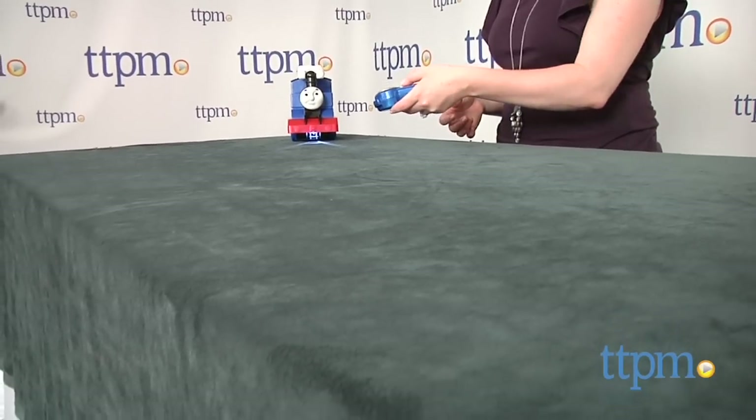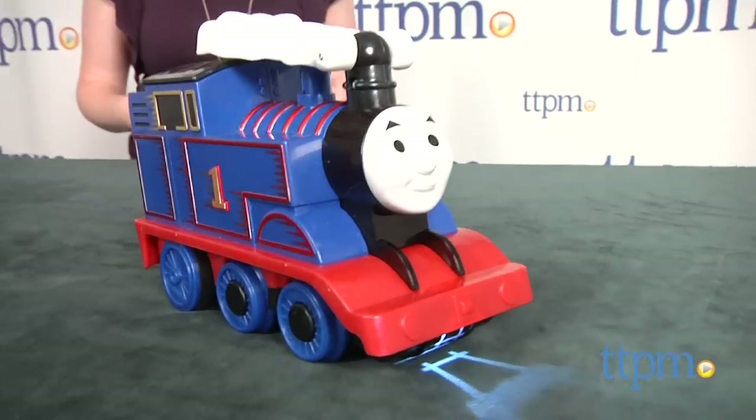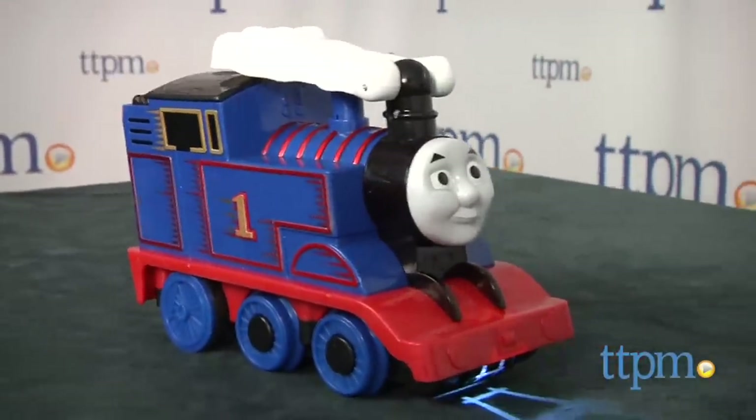Thomas fans ages three and up will like this cool new way to play with their favorite train engine. It's fun to make Thomas do different stunts while pretending he's riding the rails, and preschoolers will also like that it's easy for them to control the action.